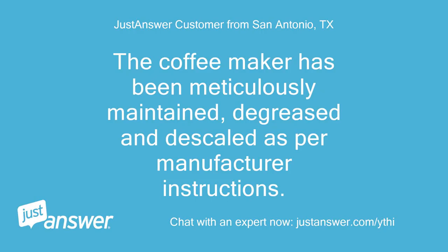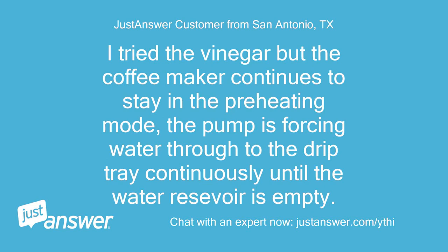The coffee maker has been meticulously maintained, degreased, and descaled as per manufacturer instructions. I tried the vinegar but the coffee maker continues to stay in preheating mode. The pump is forcing water through to the drip tray continuously until the water reservoir is empty.